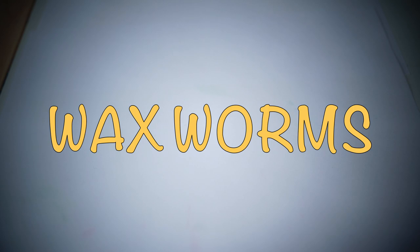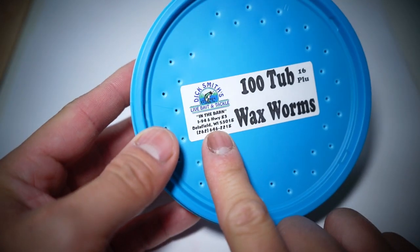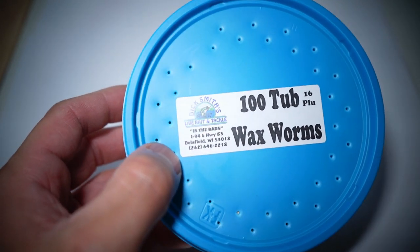A lot of you have been asking what bait to start with for whitefish. The simple answer is waxies — wax worms. You can find them at Walmart for around two dollars, but where you really want to go is Dick Smith's Live Bait and Tackle. I'll leave the links down below.